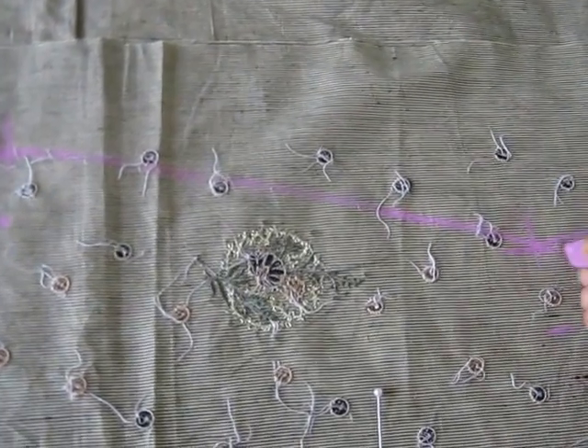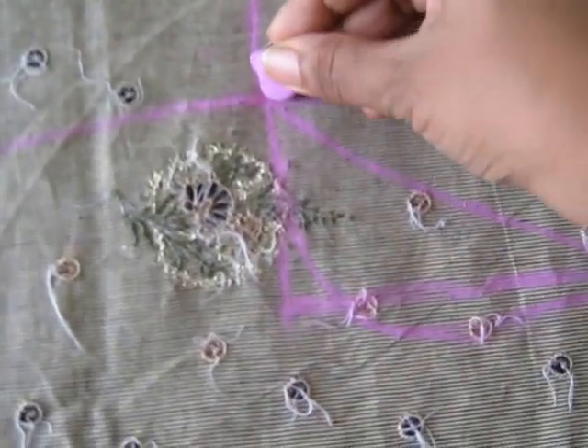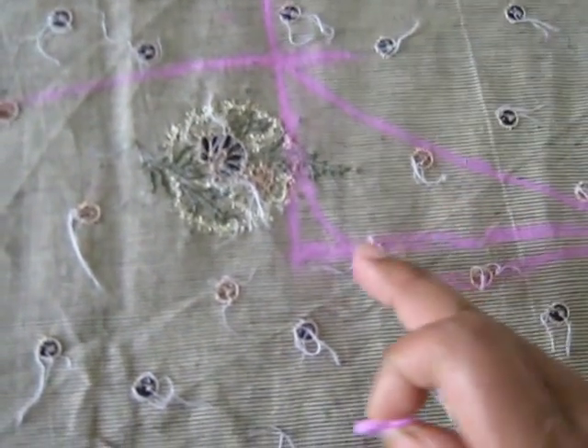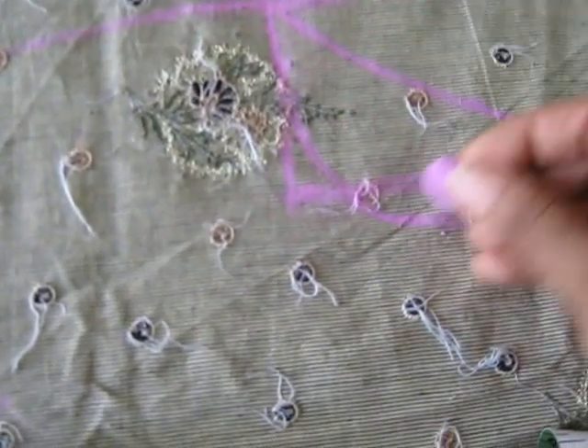Take a mark and mark it. Then the arm hole — from this point to this point, give it a light curve. This curve is for the back side, and this curve is for the front side.